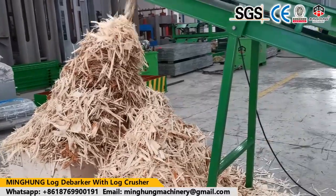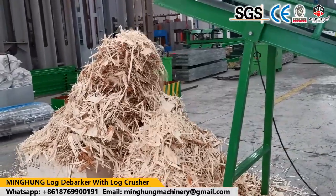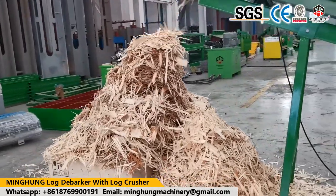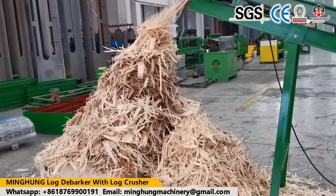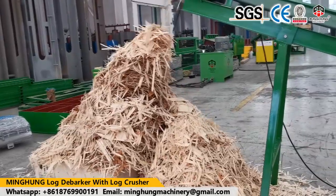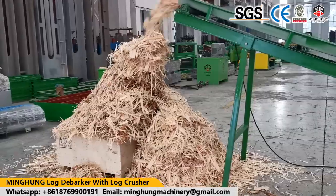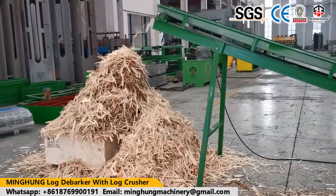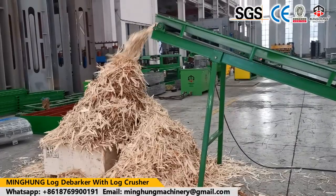So its quality is very important. This requires the veneer machine to be of good quality and strong enough. This 8 feet veneer production line can process a max log length of 2600 mm, max log diameter of 600 mm, and thickness can be 0.5 to 3 mm.